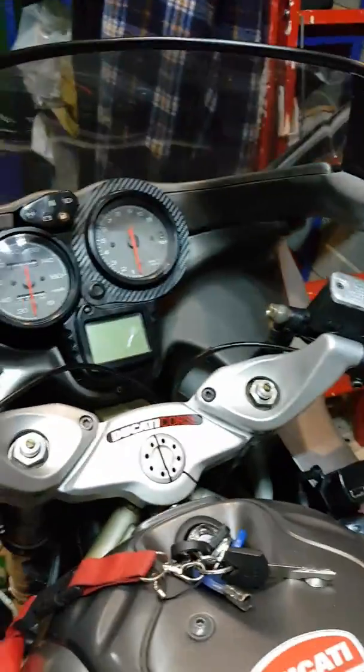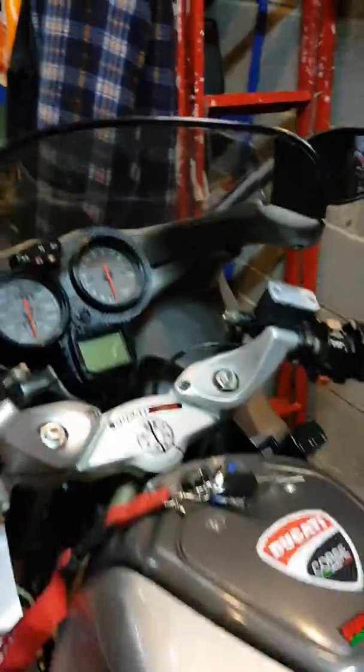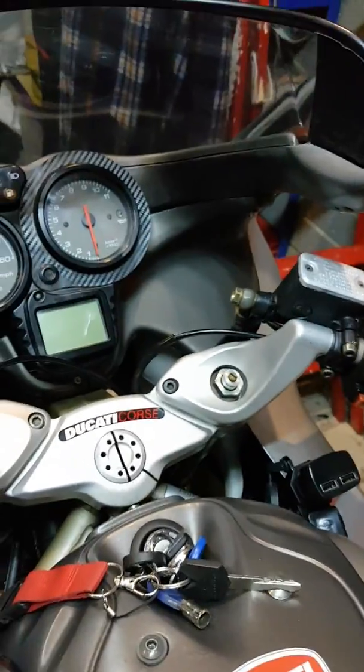I'll just demonstrate this to you because I was a bit worried initially. When I got home and checked it, the bike was running and saying 13.5, and I thought oh no, it should be around the 14.1 mark.